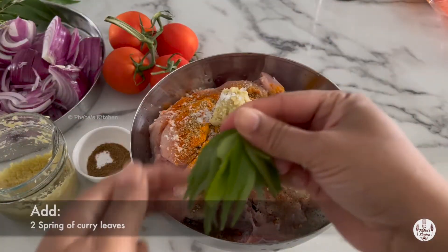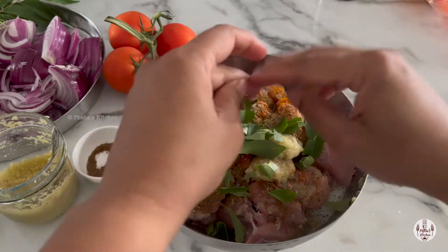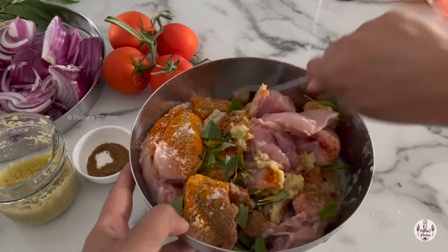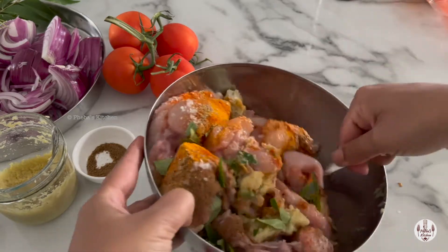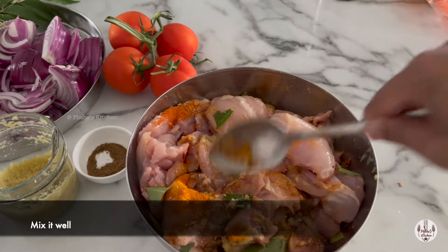Add one or two sprigs of curry leaves. Gently rip them up a bit and then put them in so the flavour infuses throughout the chicken. Now mix it well and set it aside, letting the spices or masala coat the chicken well.